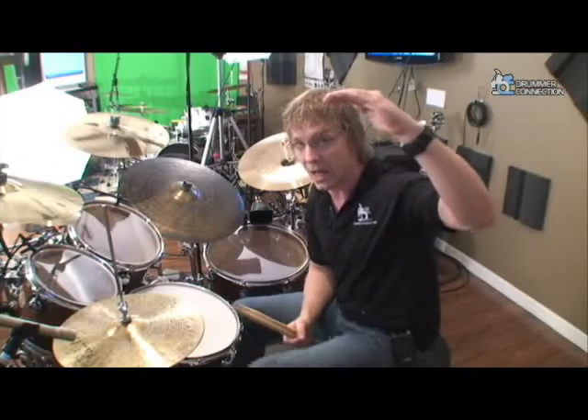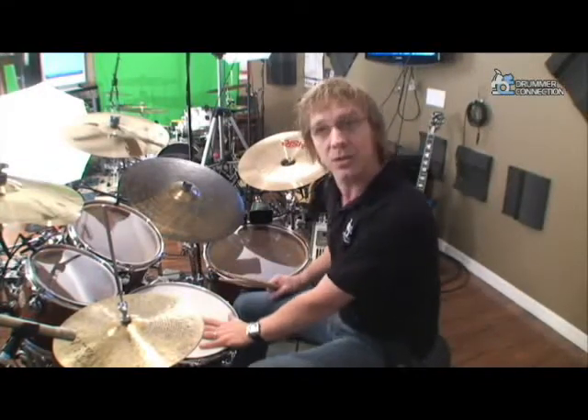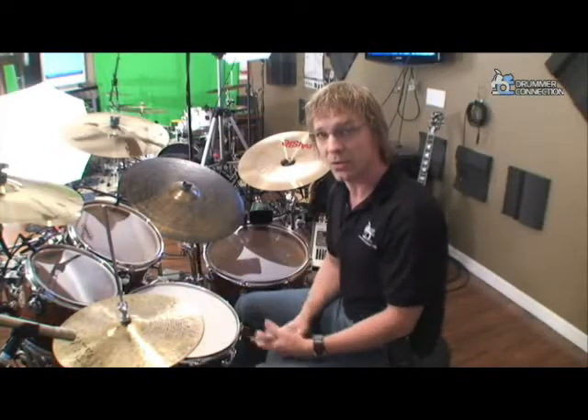You want that so you can have a dynamic level up here, and then the ghost notes can be down here, and you can get a lot of cool dynamic range out of your snare drum. Finding that sweet spot where you can hit that snare drum rim shot with the right and left hand can be a little tricky.